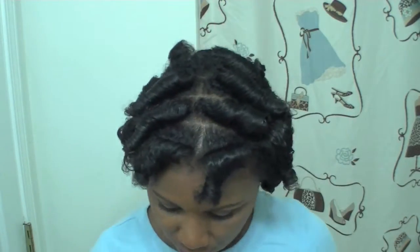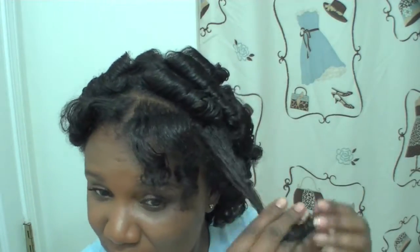The only product that I put on my hair was the Ion leave-in conditioner. I have no plans for this hair — I just wanted to do a roller set and document my process. In terms of styling, I have no idea, but I'm just gonna mess around with it.